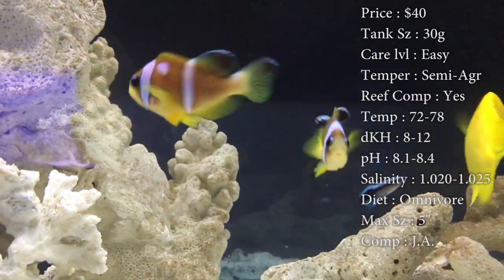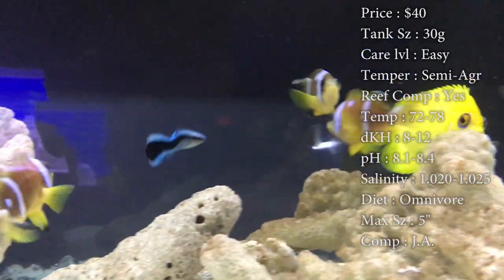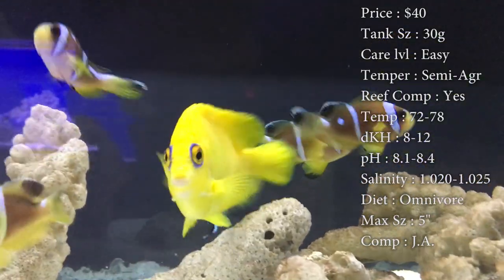Max size, they can get a solid 5 inches — that's a pretty big clownfish. Really look at 5 inches, that's huge. The biggest ones I've seen are a solid 3 inches; they were big ol' fat boys.